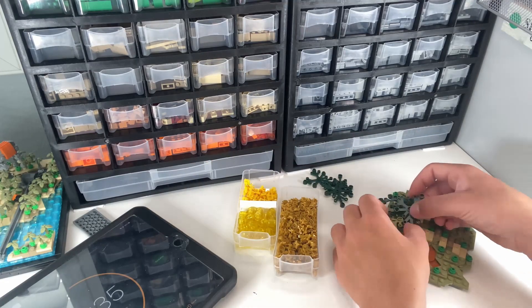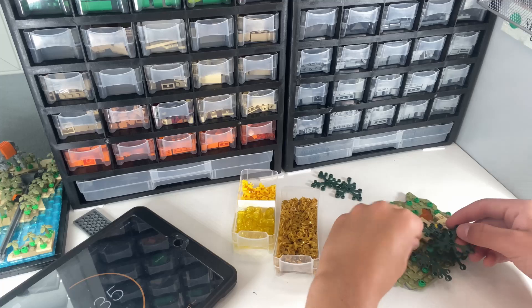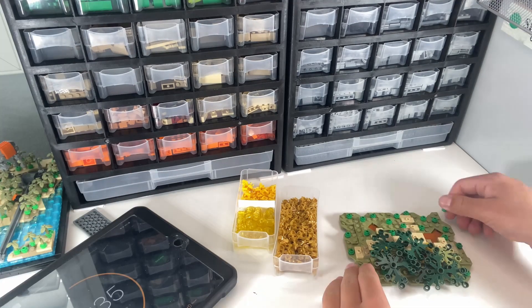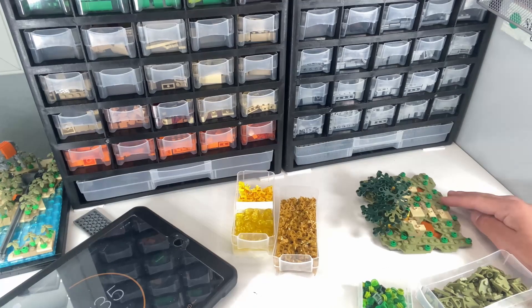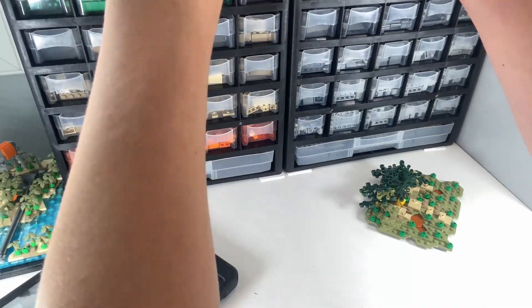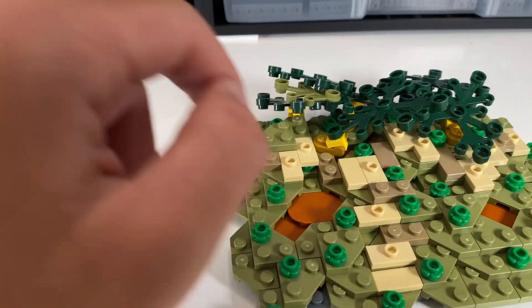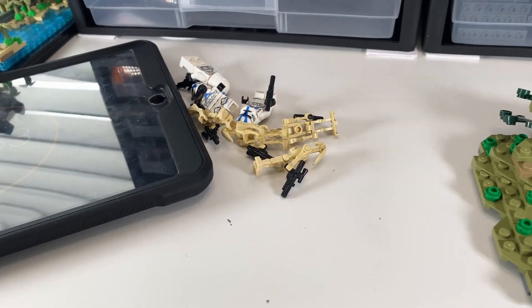I'm going to put a bunch of them together and see how that looks. I just finished the build and I have about a minute left, so I've got to go through this fast. I used this hinge technique right here and put some leaves on it, and then I grabbed some 501st troopers and I'm going to go ahead and place those on right now.